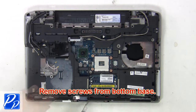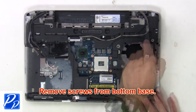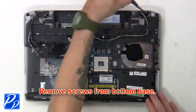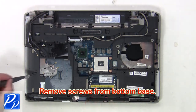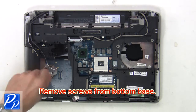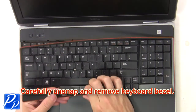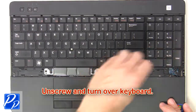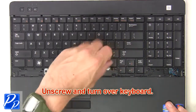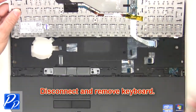Then remove the screws from the bottom base. Now carefully un-snap and remove the keyboard bezel. Then unscrew and turn over the keyboard. Now disconnect and remove the keyboard.